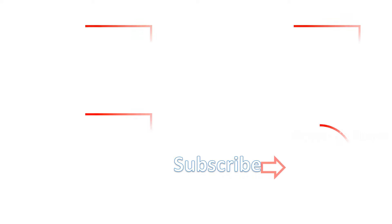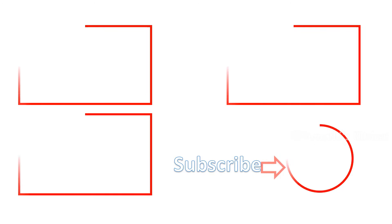Like this and subscribe to this channel. Thanks for watching.